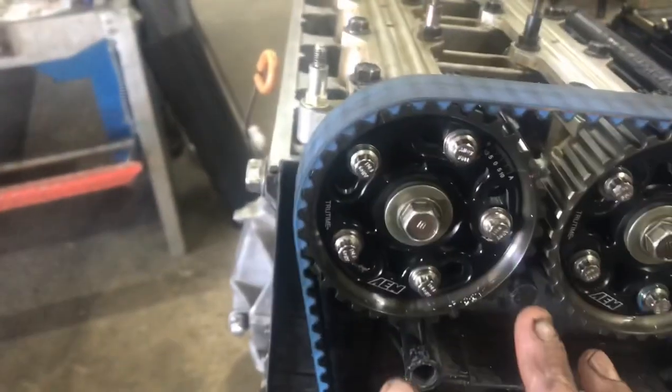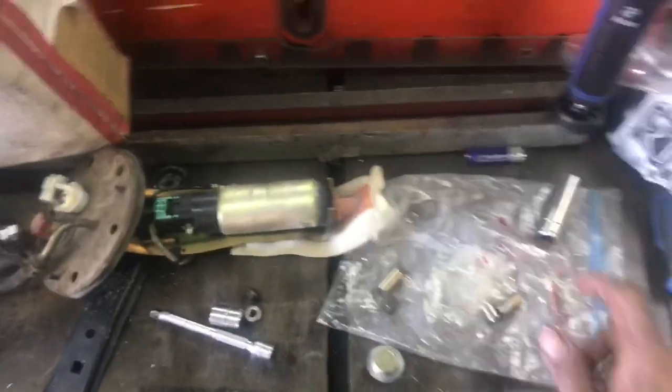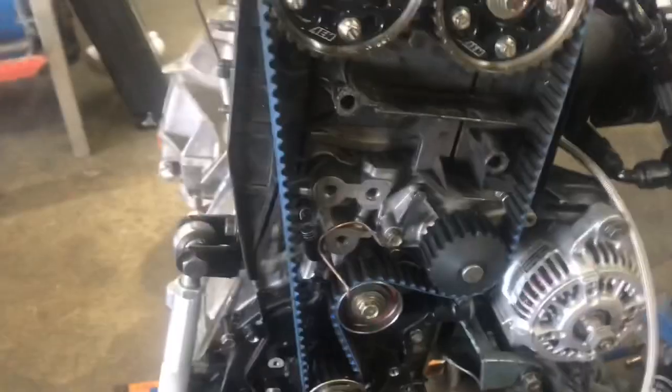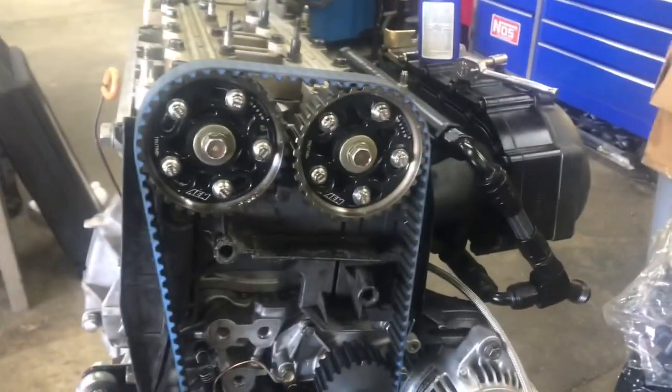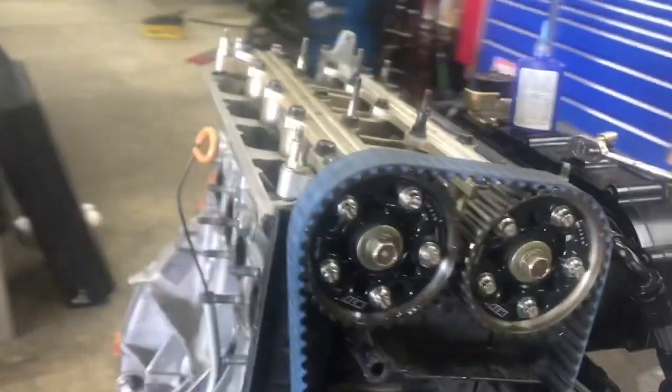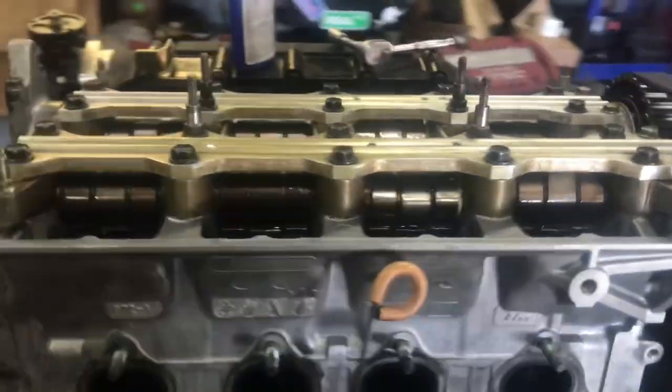Alright guys, after you get everything degreed and get all your stuff there, you're going to want to pull each one of these individually, lock-tie them so nothing moves, then pull this all back apart and pull those two pins back out. Put the VTEC factory pins back in so it'll have VTEC. You don't have to retime it all again, but the cams are going to be on point and you won't have to worry about any valves kissing or any of that. Bing, bang, boom — swap those pins out.